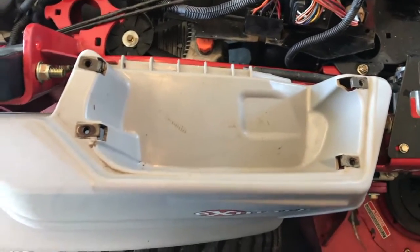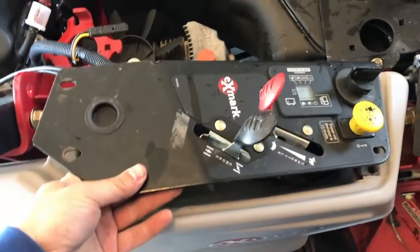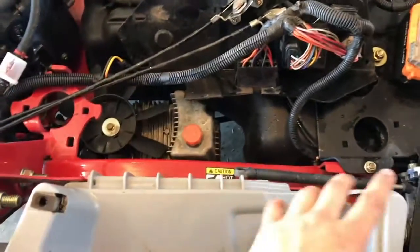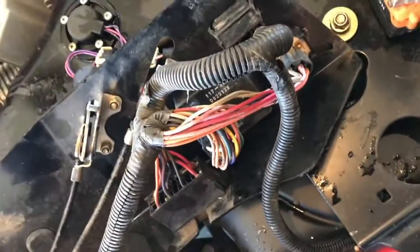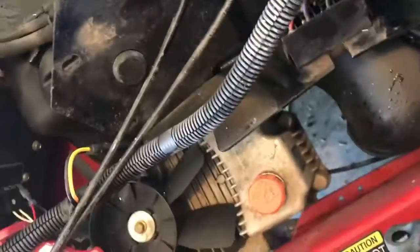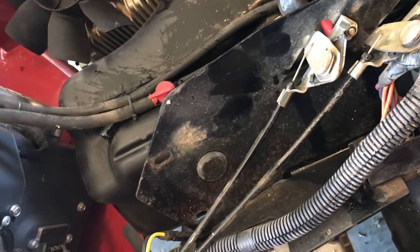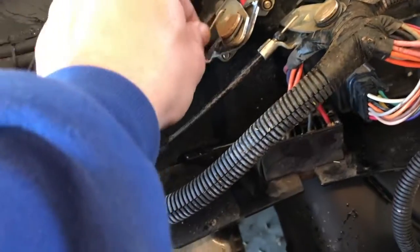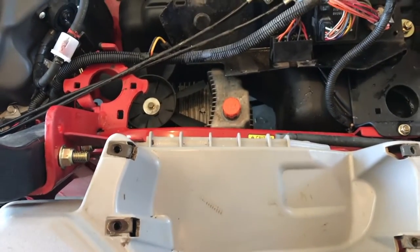A couple other things to check when servicing your mower: this control panel is held on by four 10mm bolts. I had never taken it off before, but when I removed it there was an unbelievable amount of grass built up in there around all the wires. I cleaned all that out and re-greased the plugs with dielectric grease. I also shot a little WD-40 down into the choke and throttle levers so they don't get rusted up.